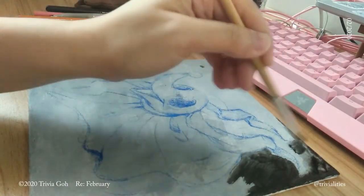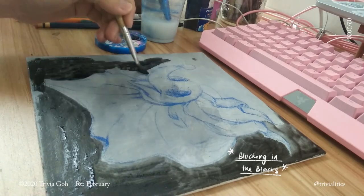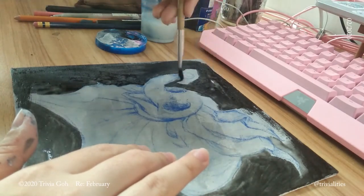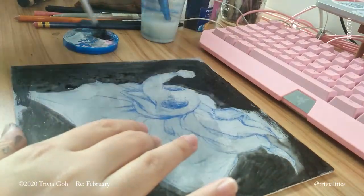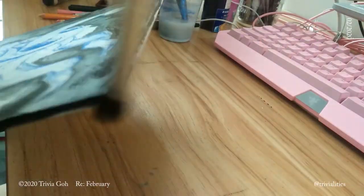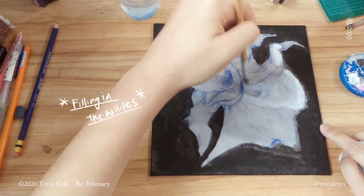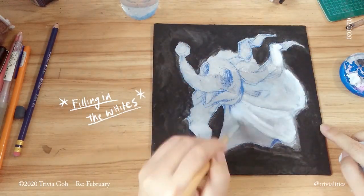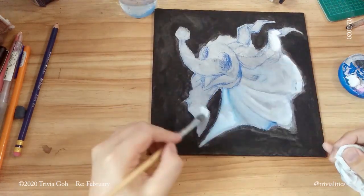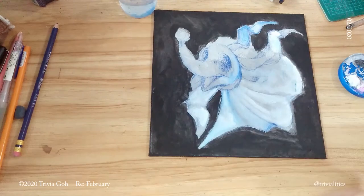So this is me blocking in the blacks with black gouache. And then right after that, I went into blocking the whites. At this point, you can see that gouache is not as thick as acrylic — I actually watered it down quite a bit. So it's kind of smudging and taking out some of the blues, which I quite liked at the start, until I realized it's really difficult to paint over the blues because they just keep getting muddy into the whites.